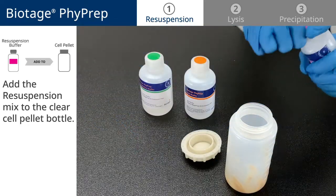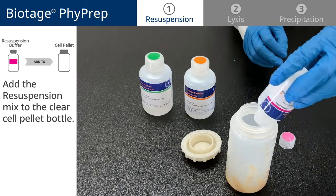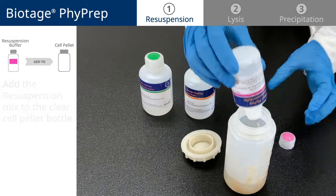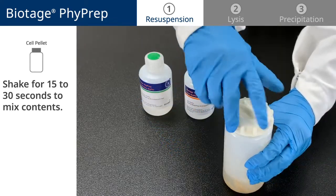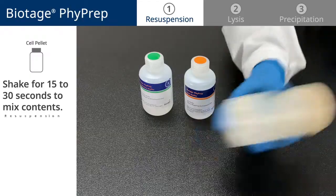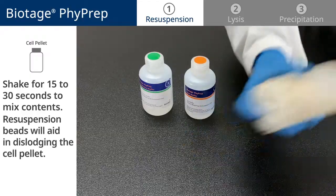Then, add the resuspension mix to the clear cell pellet bottle, twist the cap back onto the cell pellet bottle, and shake for 15-30 seconds to mix the contents. The resuspension beads will aid in dislodging the cell pellet.